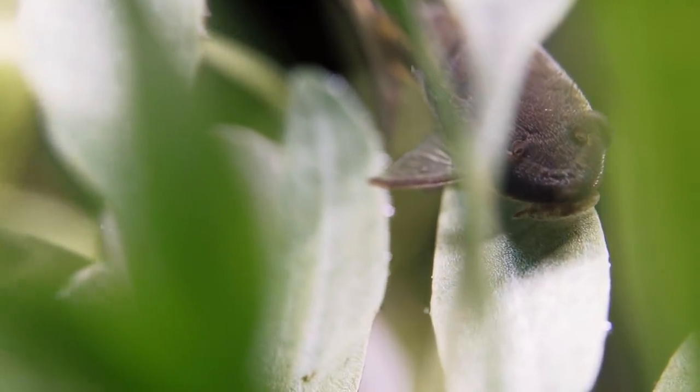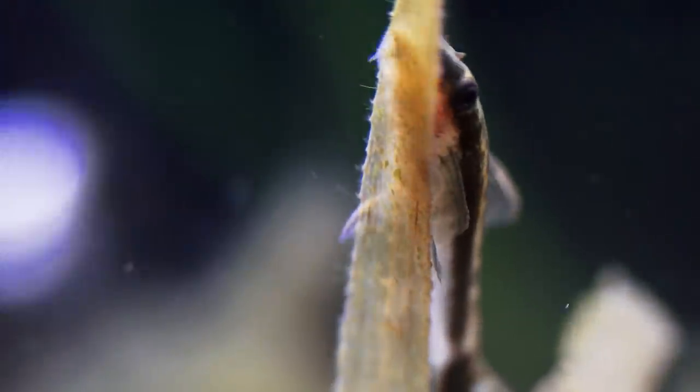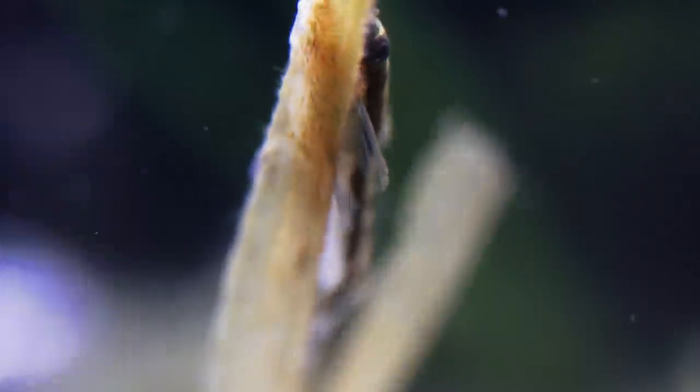So once they run out of algae, they typically start starving. They're very hard to feed or get them conditioned to feed on things like green beans, zucchini, rapache, or algae wafers. Very difficult.